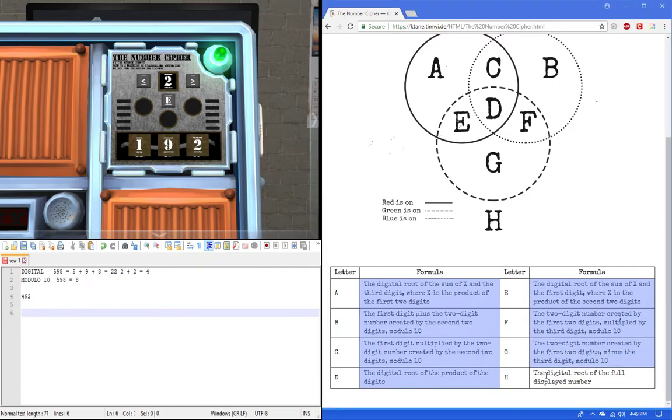Finally, Rule H: the digital root of the full display number. So we take 4 plus 9 plus 2 equals 15. Then 1 plus 5 equals 6. So our answer is 6. That's all 8 rules explained.